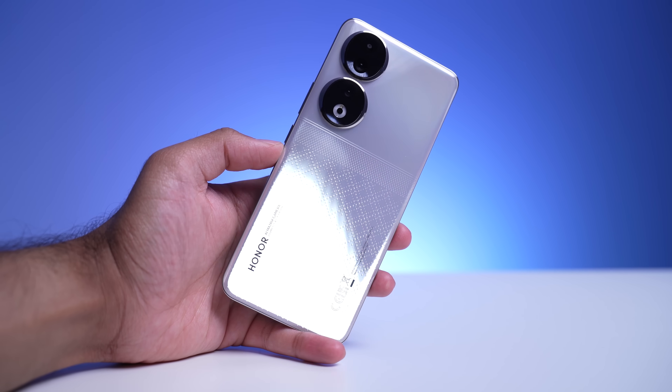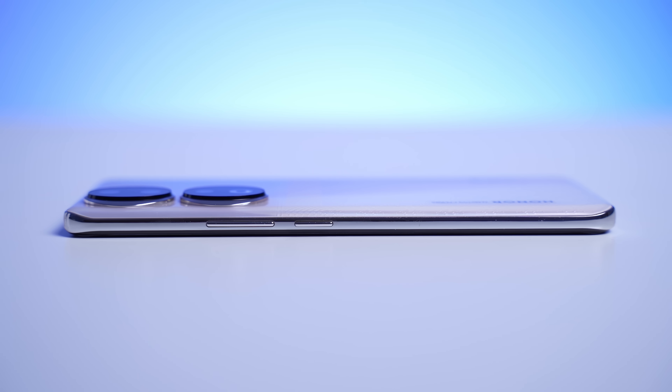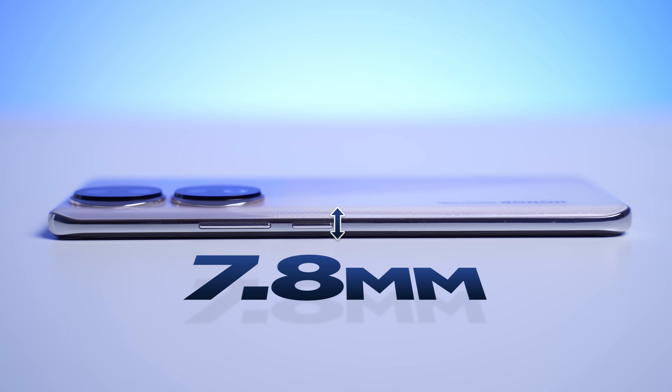Let's go ahead and remove the plastic. Here it is. We've got curved glass on the front and back, and then we do have a plastic frame. I know this is plastic, but it does make the device a lot lighter — it's just around 183 grams, and it's just 7.8 millimeters thin, so it's very compact considering the large screen size.